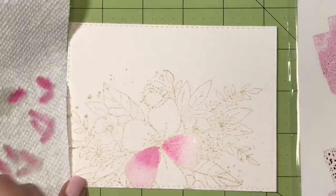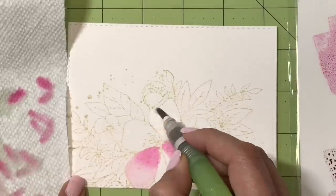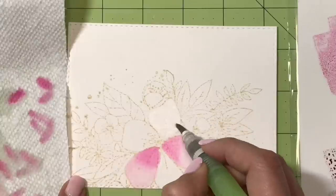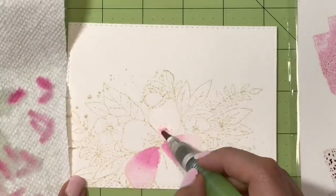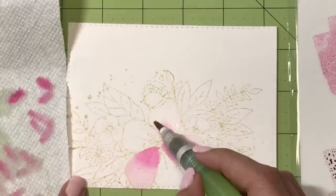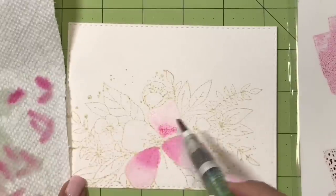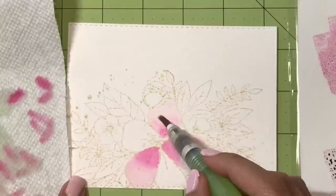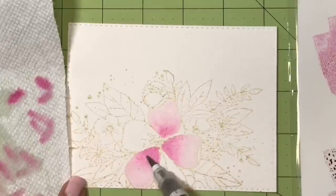Then I drop in a bit of full-strength color to the areas I want to be darker — this is a wet on wet process and it gives a great loose, subtle effect. After dropping in that darker color, I use a wet brush to manipulate the color a bit, getting rid of any harsh lines. I make sure not to paint areas right next to each other because the colors will run and blob together with the wet on wet technique.